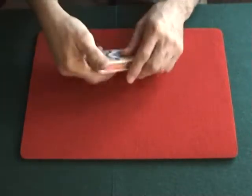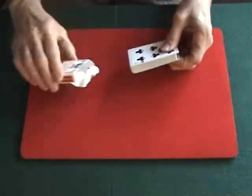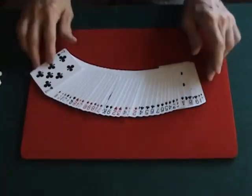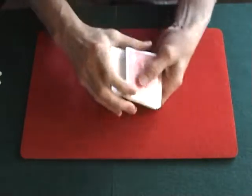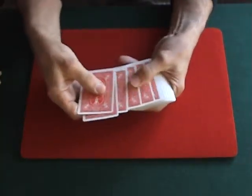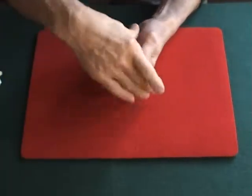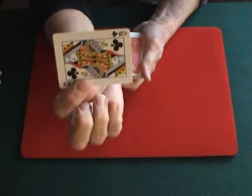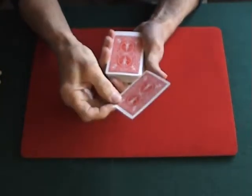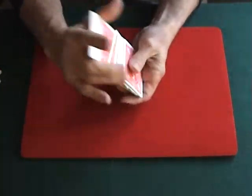The way the trick works is Martin takes a standard deck of cards and shows that all the cards are different — they're in no particular order. He asks the audience member to just say stop on any card they would like. Let's say they stop on that card. He shows them that card and says remember this is your selection, then has them put it anywhere back into the deck, and the deck is shuffled.